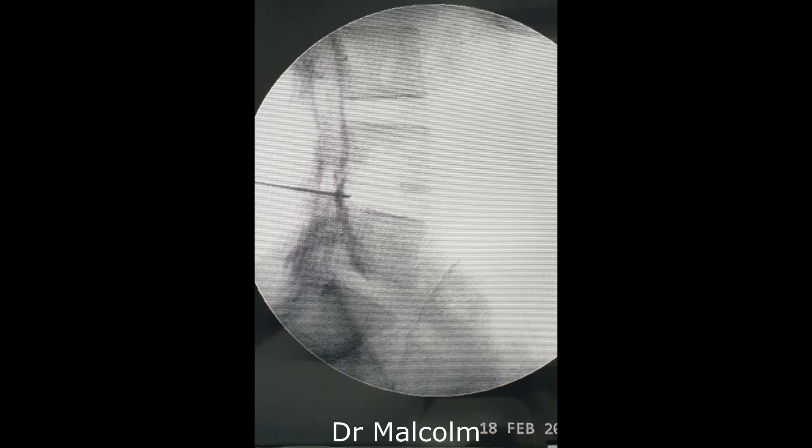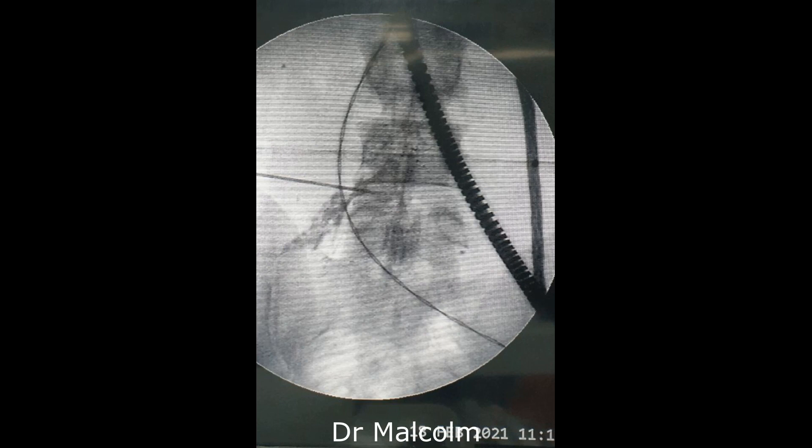Now we push the needle a little further deeper inside and as you can see, it is filling up the root and it is creating a bulge in the posterior annulus. The same image when seen in the AP view, you can see that that white area that was the Cambens triangle is now filled up with dye in this flush image.